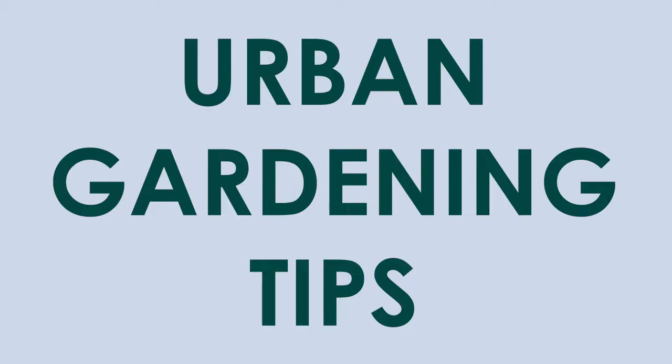Urban gardening, or gardening in suburbia as I like to call it, presents so many unique challenges and it is definitely a learning experience. In today's video I'm going to share with you my best urban gardening tips that I have learned through the past 15 years of gardening.